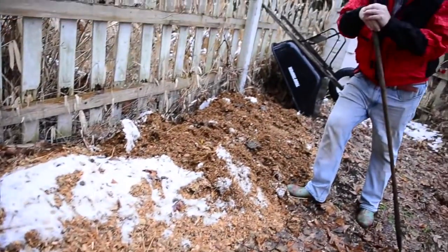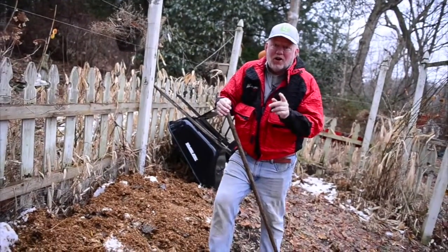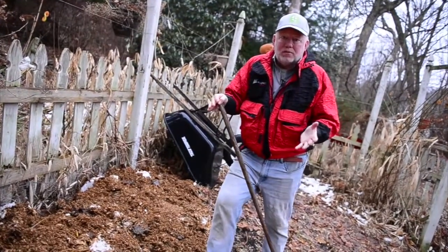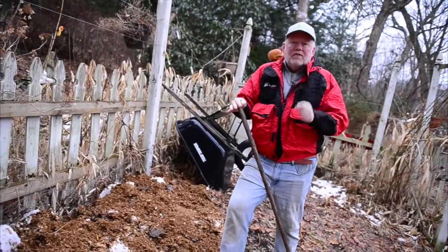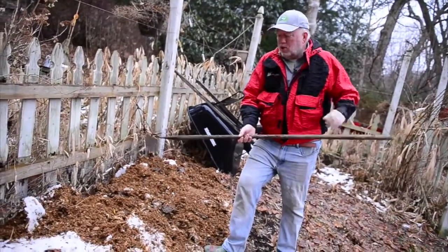Welcome to something we call false spring. We're going to start off by telling you things not to do in the garden right now. The number one thing: do not turn the soil over. Even though we have these nice warm temperatures, it's too early — you're going to destroy the soil structure. If the soil sticks to the shovel, it's too wet to turn.